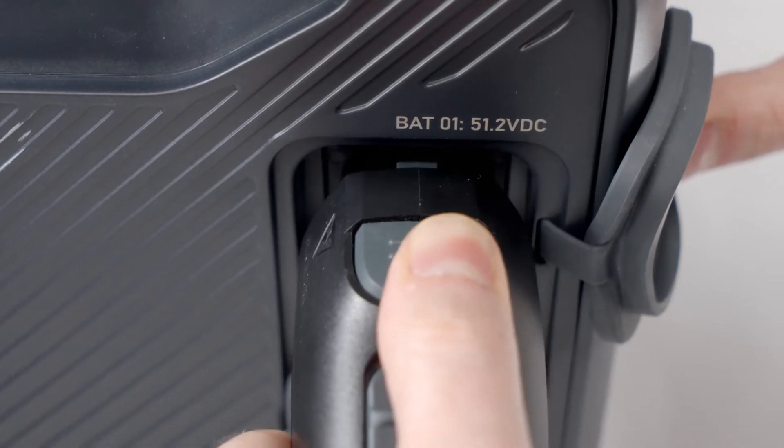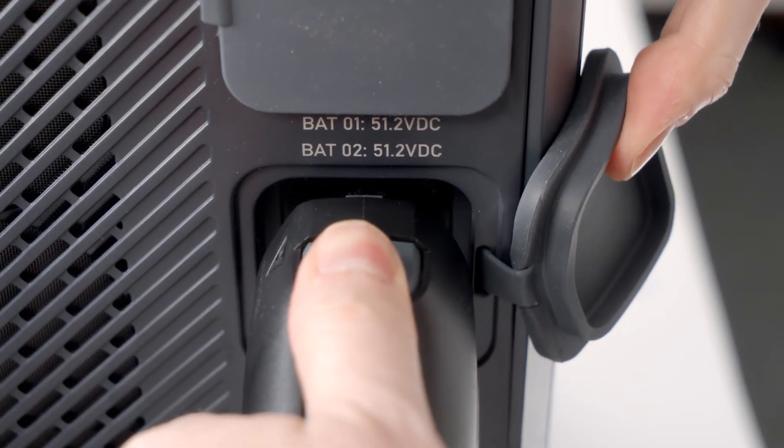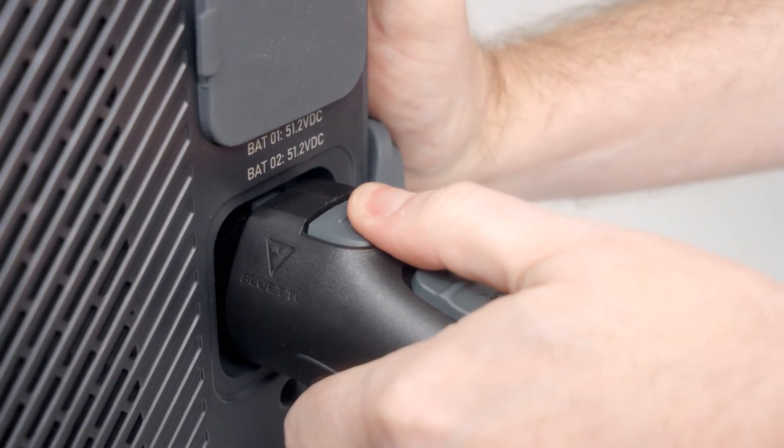Insert the cable then push this button to lock. The same goes for the other end. To unplug the cable, unlock it and then press the button to pull it out.